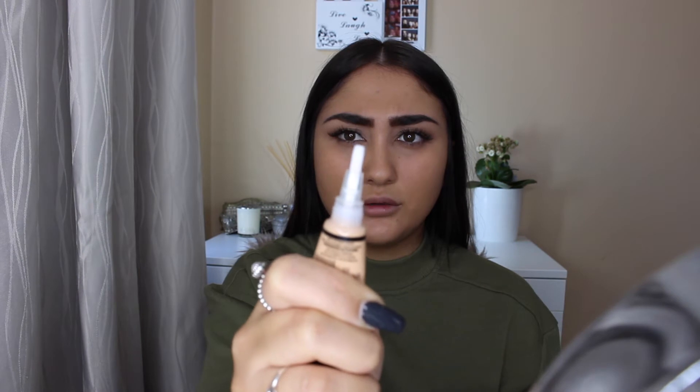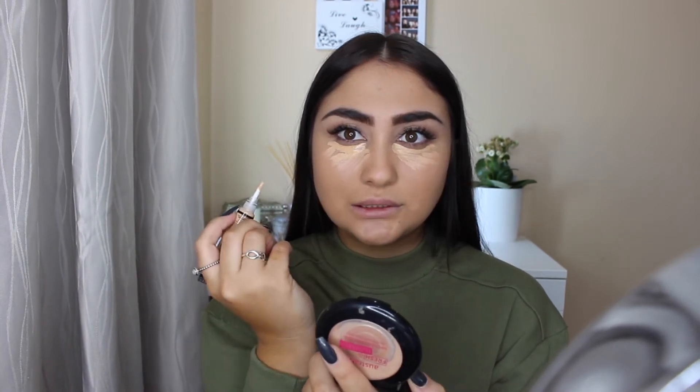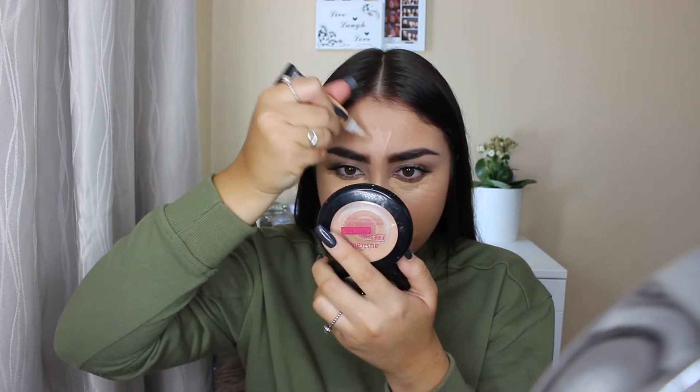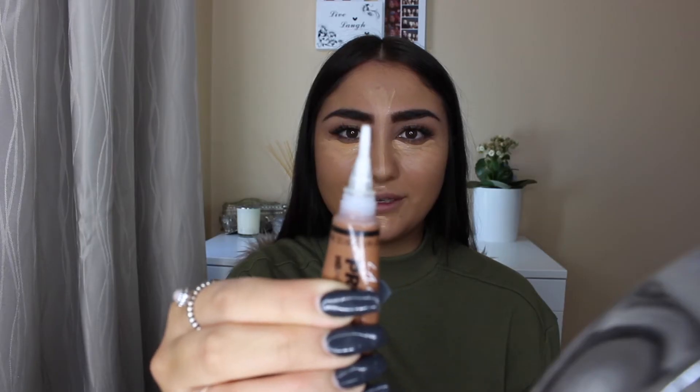As you can see, I do have my foundation on — I used the Estée Lauder Double Wear foundation. Looking at the highlighting shade now, it looks a bit too yellow. It also feels really sticky when applying it, but we'll have to see how that goes. You just squeeze it and it comes out like that.